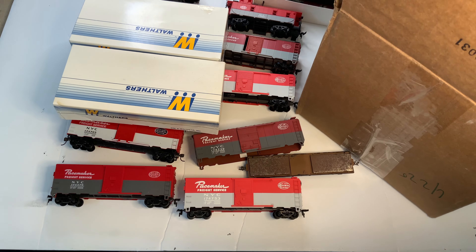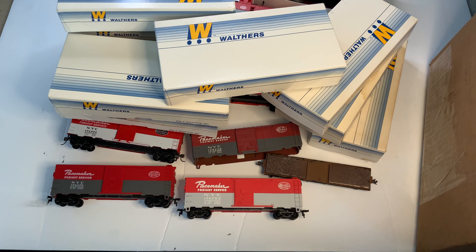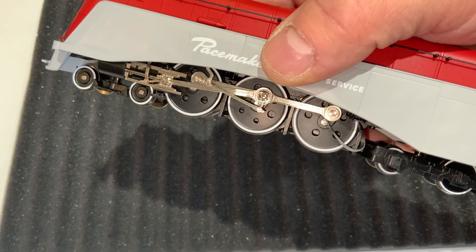I've got even more than that — more Walthers. So I've got a ton of these Walthers, and these are going to be the most consistent ones. Well, right off the bat there was already an issue: the traction tire wasn't on. It had already come off. So it's always something with Broadway Limited.